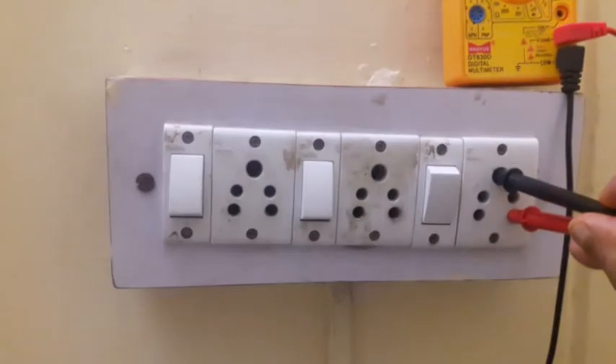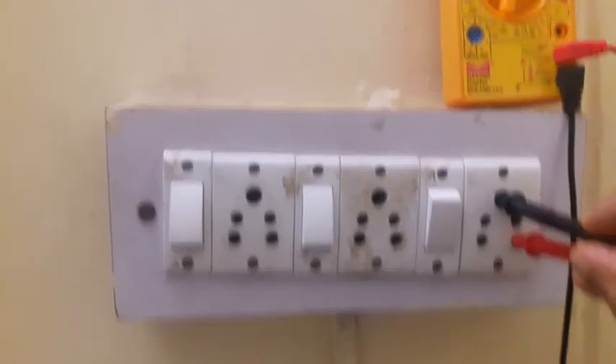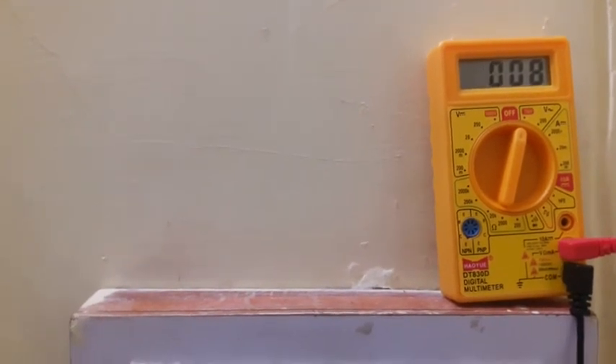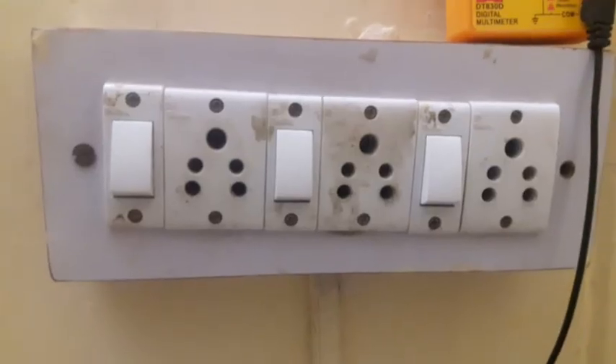See how I have inserted the probes — the red probe is in the phase and the black probe is in the earthing. The value it's showing is 0.008, which means earthing is not provided over here. So this is how we find out the voltage and the earthing.